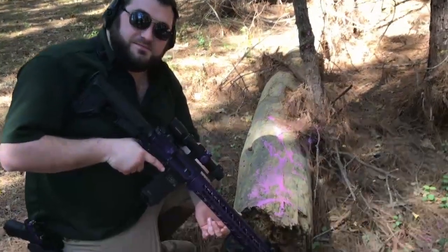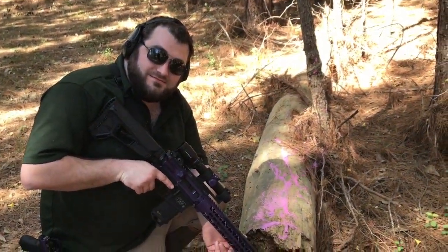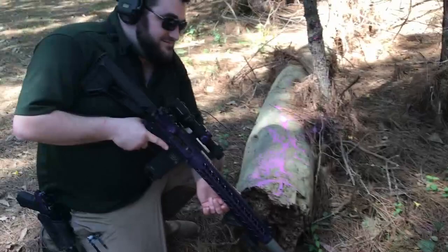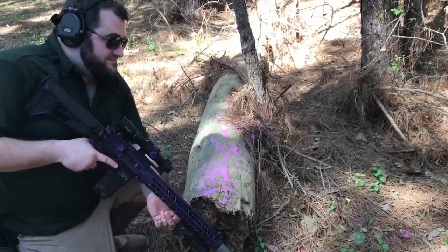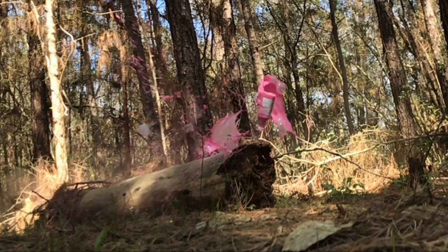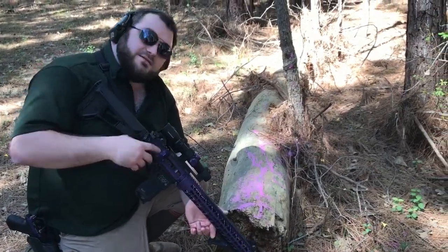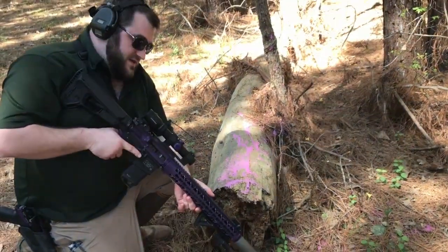It smells like pink stuff. I'm a terrible shot. That was pretty cool the way it spun and did a little flip. This gun's really loud with a silencer on it. It is. It's not really silent.